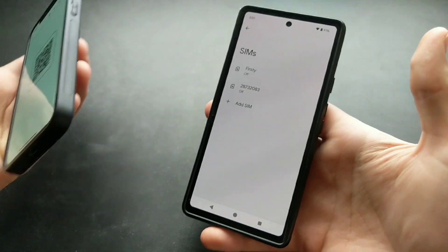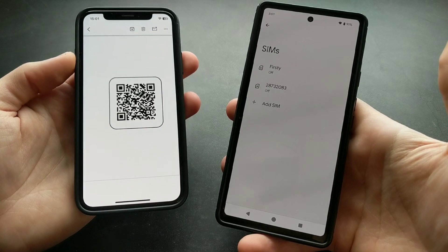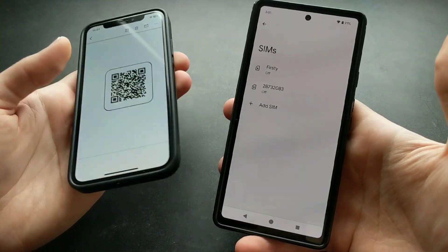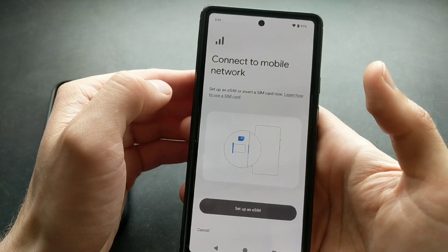For this process we'll actually need our SIM card in a QR code format. You can purchase this or ask your mobile network operator for it. Then click Add SIM.